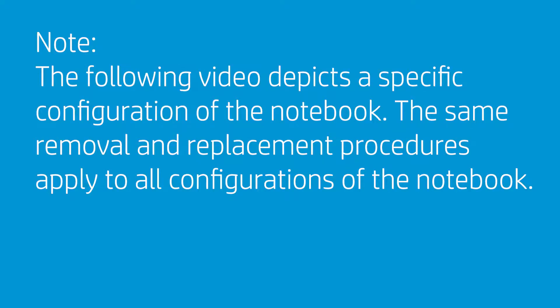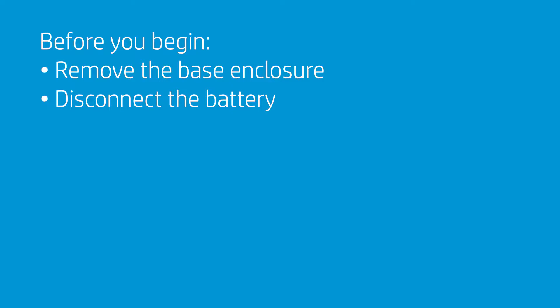Note that the following video depicts a specific configuration of the notebook. The same removal and replacement procedures apply to all configurations of the notebook. Before you begin, remove the base enclosure and disconnect the battery.